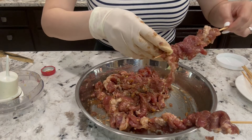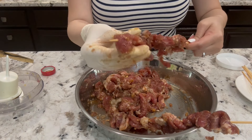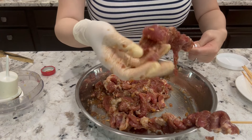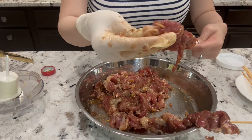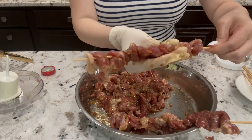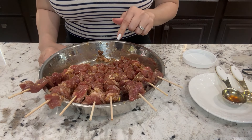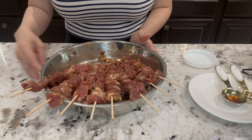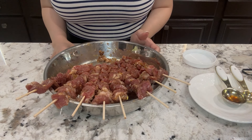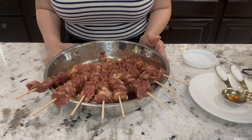Each skewer can fit about three to four pieces — just have everything separated. If a piece is hanging, you can poke it one more time on the tip. All done — for about one pound of meat I made eight skewers. I was gonna grill it outside today but it's really hot. Texas weather is crazy hot, so I'm gonna put this in my air fryer under grill.